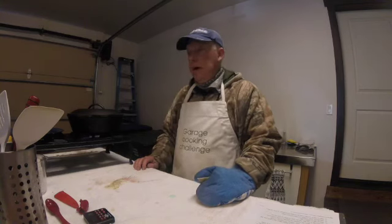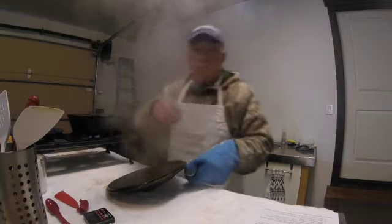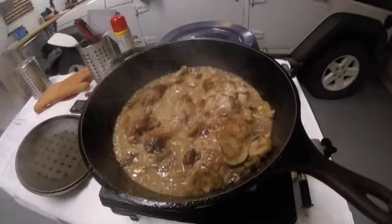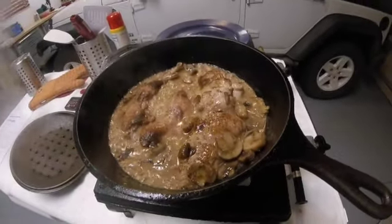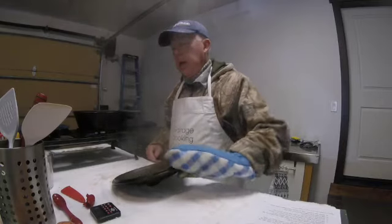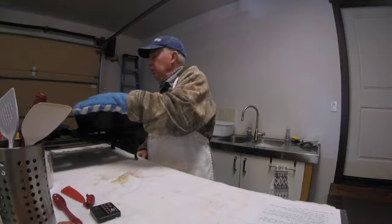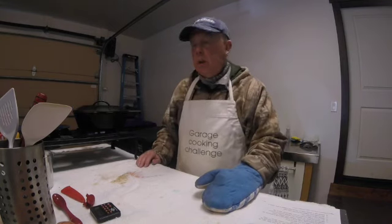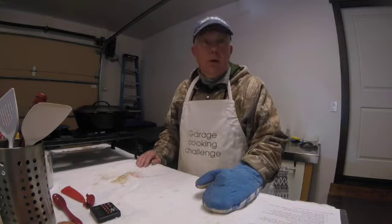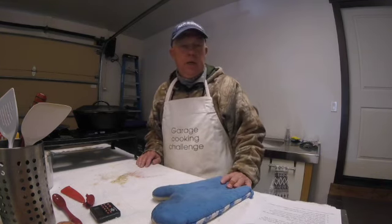It has gone well — the dish is going to turn out just perfect. Here's what we've got, and it's going to be delicious. Rhonda has mashed potatoes and green beans inside, and we'll serve this with cranberry sauce — it will be awesome. I'll take a picture at the table to share with you.